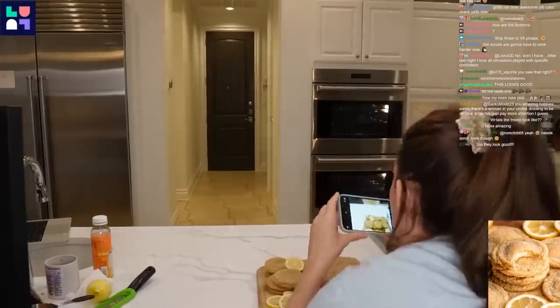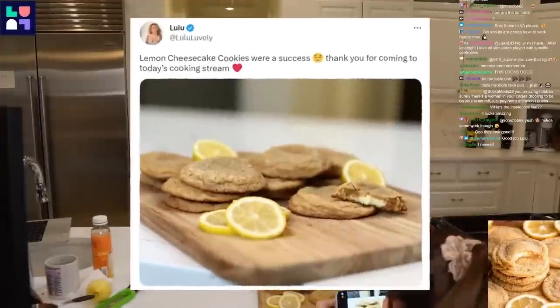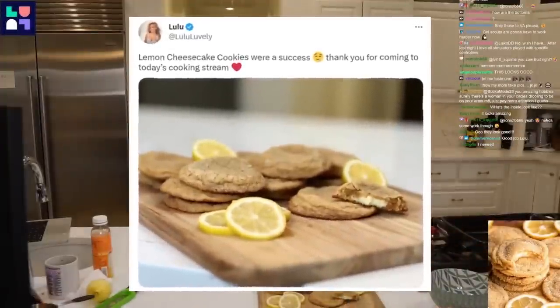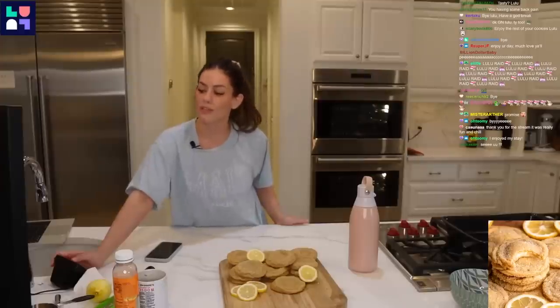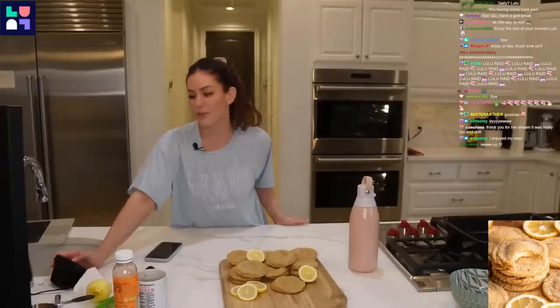I need to learn how to take food photos — it doesn't look good from the top. But that is going to be it for today. I hope you enjoy the rest of your evenings, mornings, afternoons, wherever you are. I will see you guys on Monday.